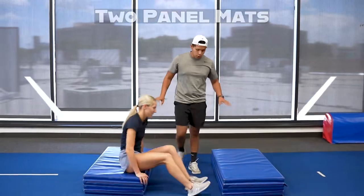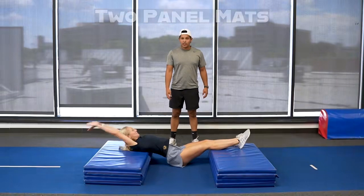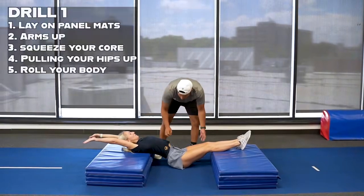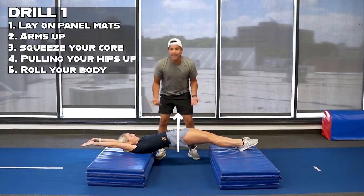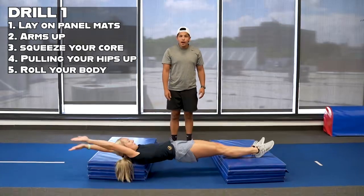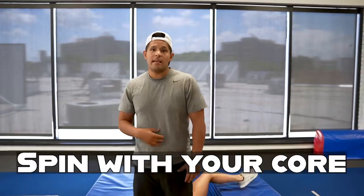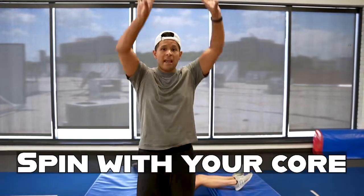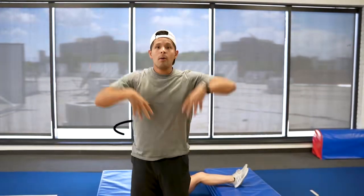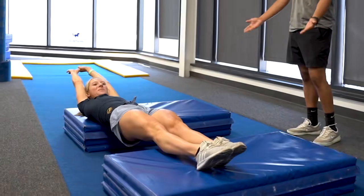What you're going to want to do is get two panel mats, lay down on top of them squeezing your core, pulling your hips up, and then trying to roll your body over — squeezing your core, arms up, and then spinning. The way to do a full is spinning with your core and your hips, not just your arms. Make sure that you are spinning with your center, pulling across your body, arms up, squeezing your core, rolling your hips over.